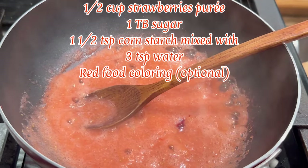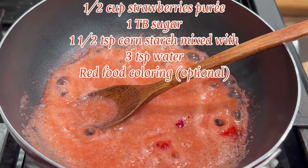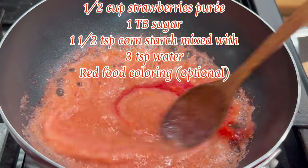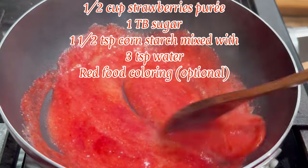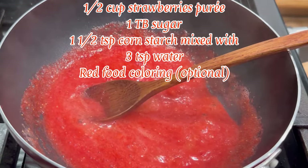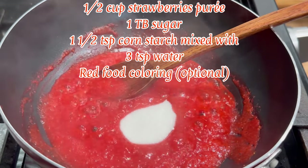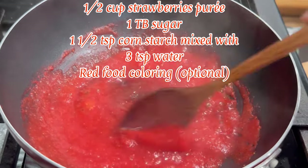Next, which is optional, if your strawberries aren't very red, add in red food coloring — I'm adding in four drops. Then add in one tablespoon of granulated sugar. You can add more sugar if your strawberries are more sour; adjust this to your taste.